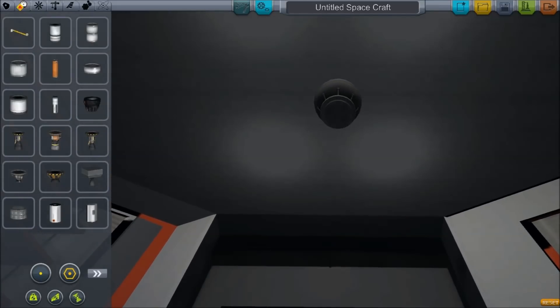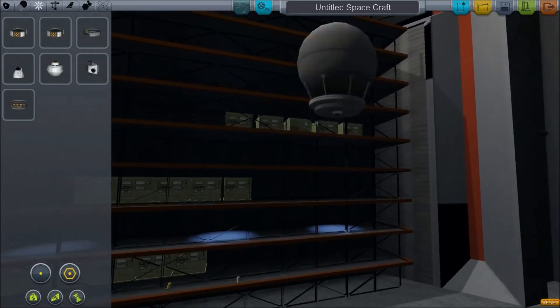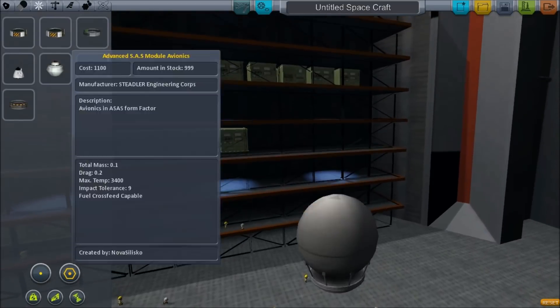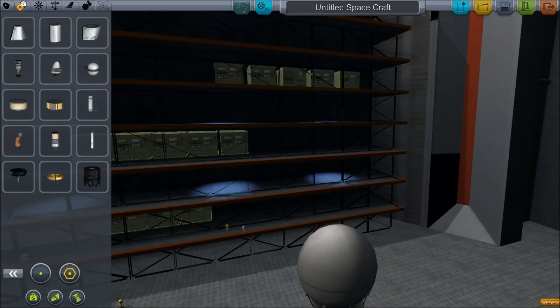We're going to be building an RCS-based probe, so I need an RCS port. I'm going to use just the one. Because we're using one, we need to line it up exactly on the bottom. The way we do that is we put two on using symmetry and then when they merge completely, we turn off symmetry using the keyboard — that's Shift+X. X increases symmetry and Shift+X decreases it. By doing that, I can visually judge when we have them exactly at the bottom.